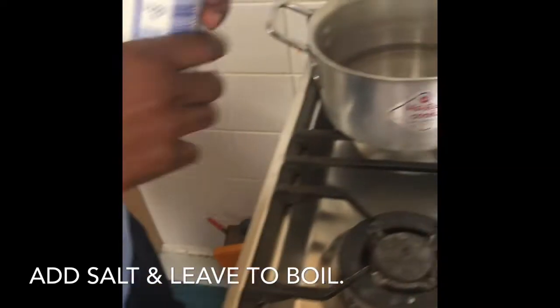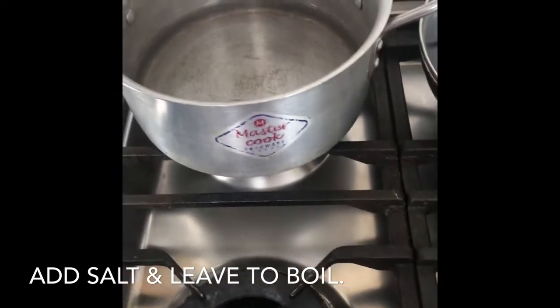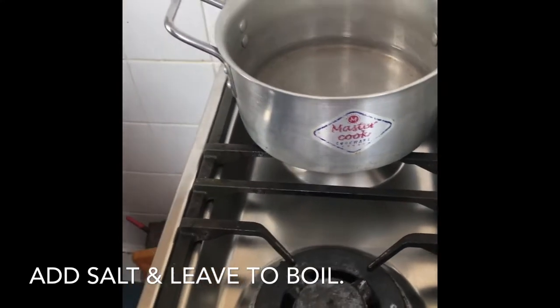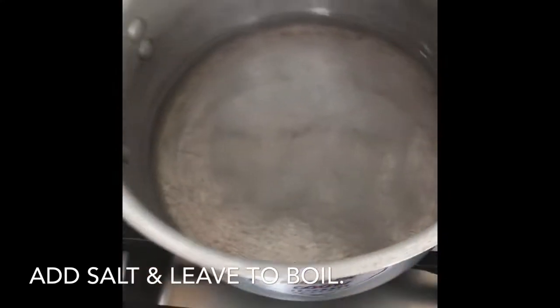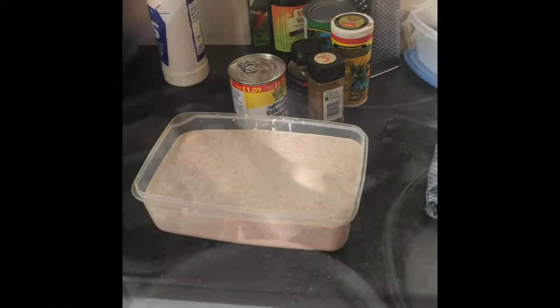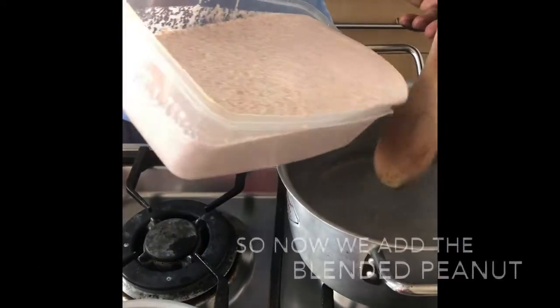After, put some salt and a little bit more water. Leave that to boil, and then after we're gonna add the blended peanuts. So now add the peanut.